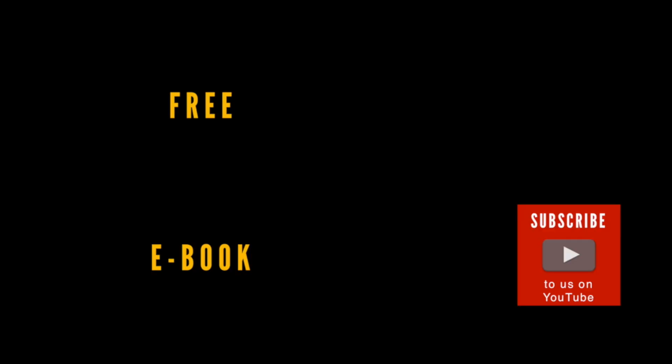Thanks for watching this video on PhotographyTV.com. Please subscribe to us on YouTube. We'll see you next time.